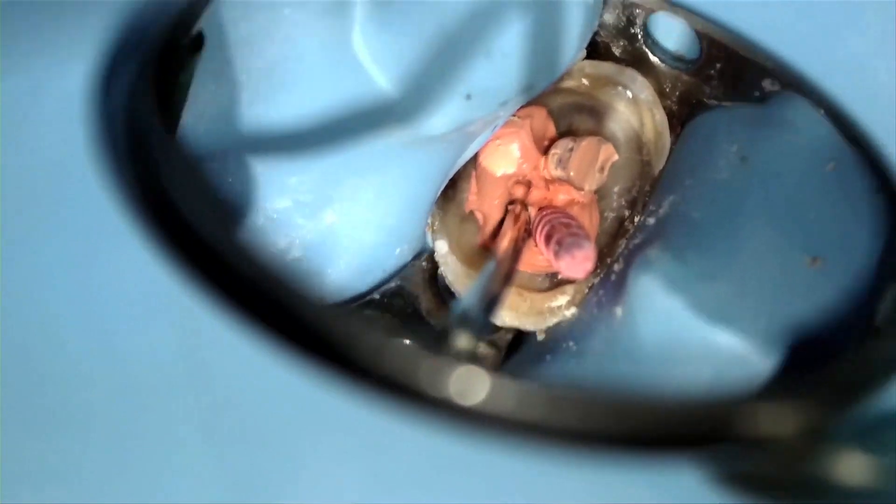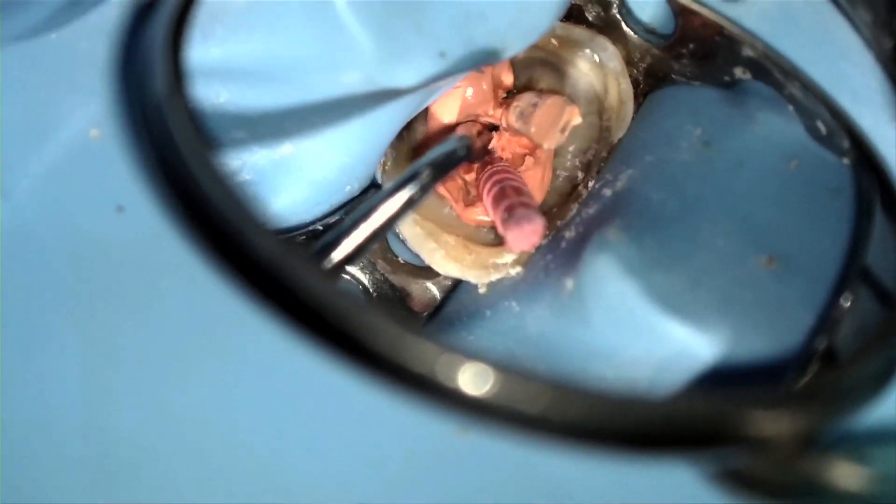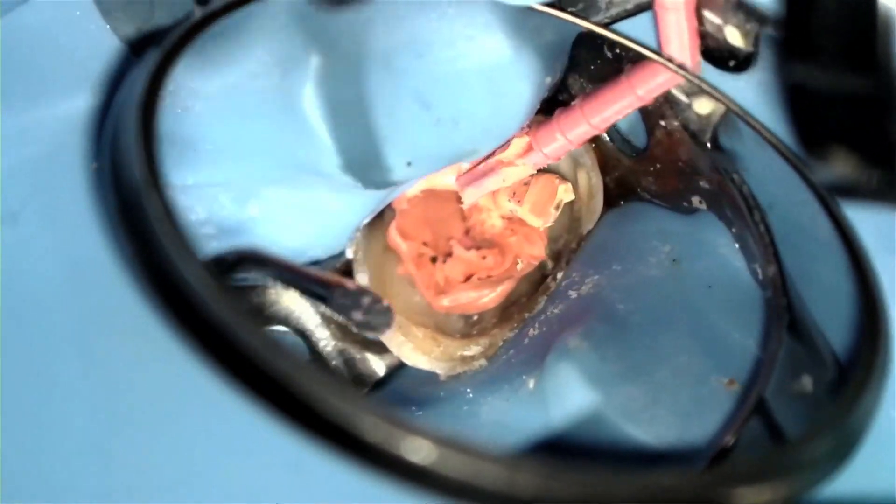This is optional, but in large canals, as you may see in this clip, I like to down-pack the warm gutta core gutta percha around the cold gutta percha in order to provide an even better obturation.